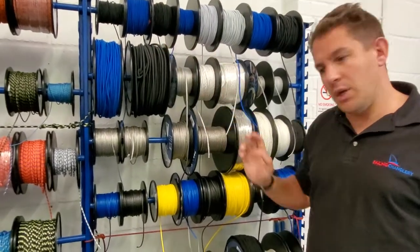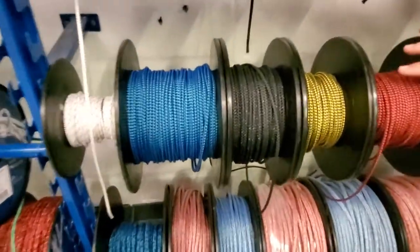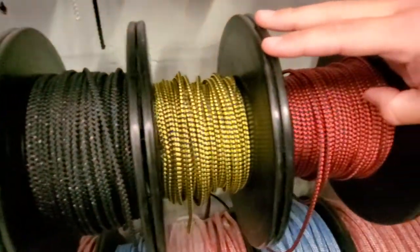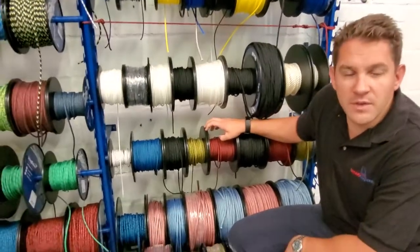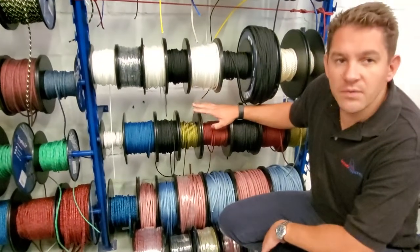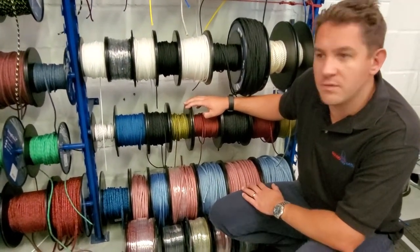Next up, we're going to look at the eight plait pre-stretch rope, which is a bit further down here, available in a few different colors. This is a very good rope made of polyester, pre-stretched, so it's good enough for dinghy halyards where there's not too much pressure. Think of things like Fevers and smaller boats with halyards — that's going to be perfect for them. It's available in three, four, and five millimeter in a variety of different colors.